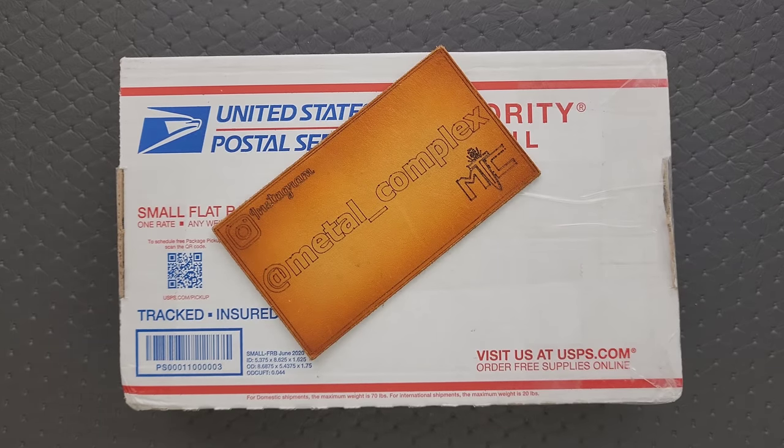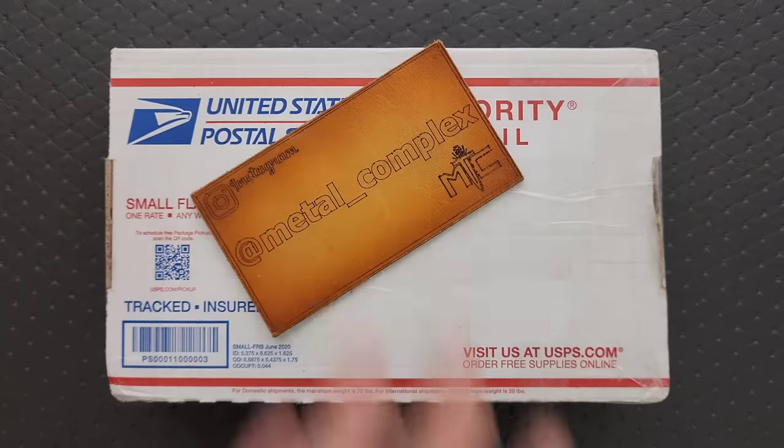What's going on YouTube? Metal Complex here, and today I've got another short little unboxing video to share with you guys. I cannot remember what this is, but I know it was sent by Jim Skelton because it says Jim Skelton on the front of it.